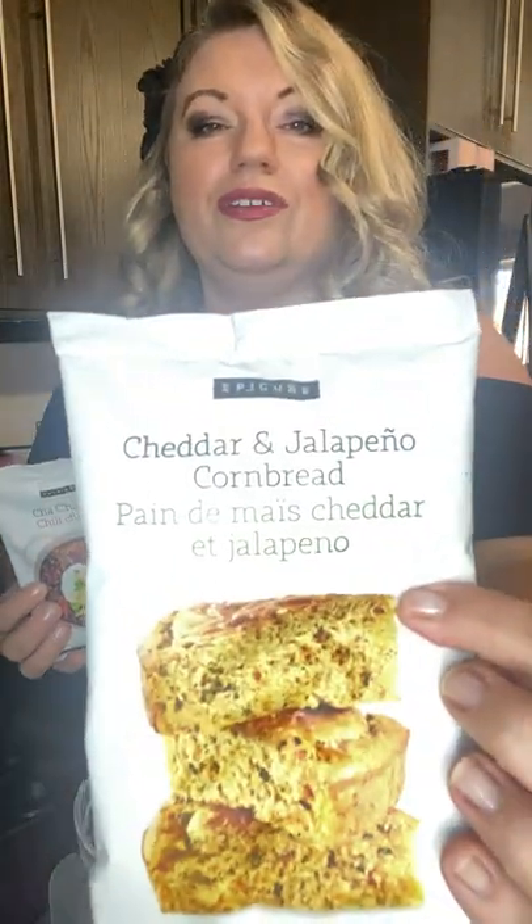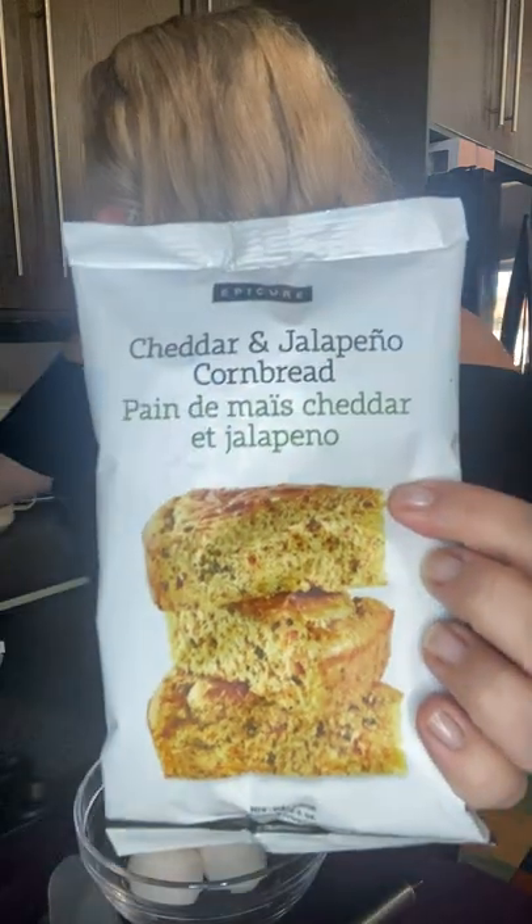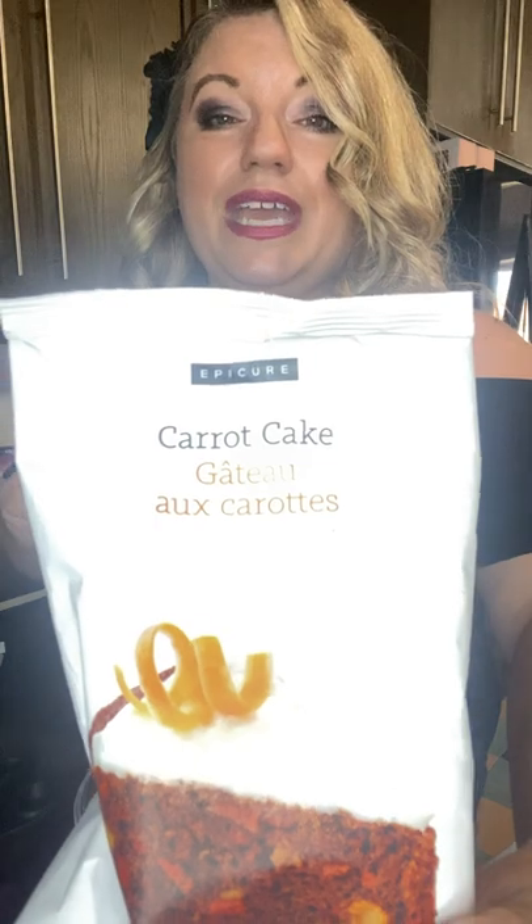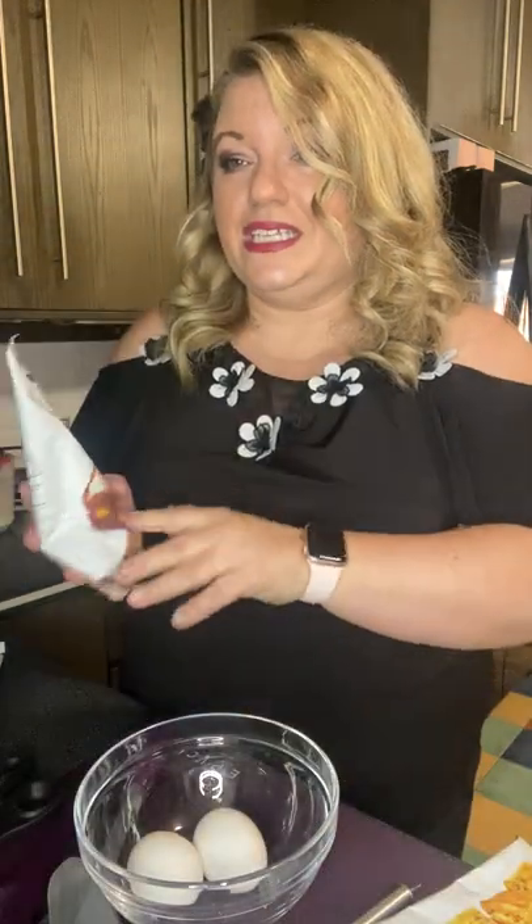Today we're going to be making our fantastic cha-cha chili with cheddar and jalapeño cornbread, and for dessert we are going to make carrot cake muffins with spiced icing. I haven't tried the icing before but I took a little taste of it and it's delicious, so we're actually going to start with our cornbread today.